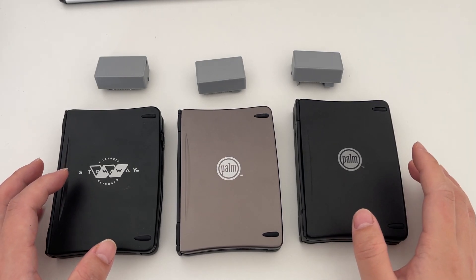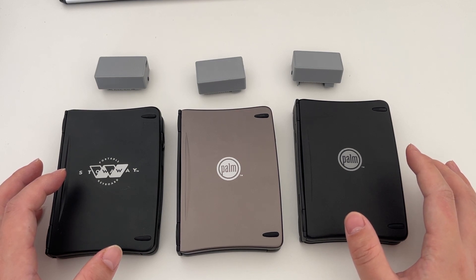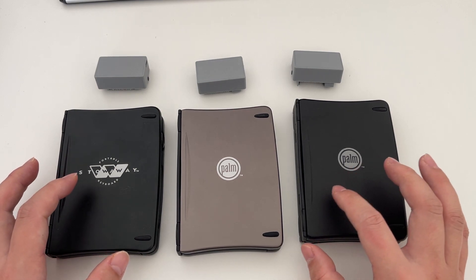Hello everyone, this is an update about my project which builds a Bluetooth adapter for these Palm Portable keyboards.